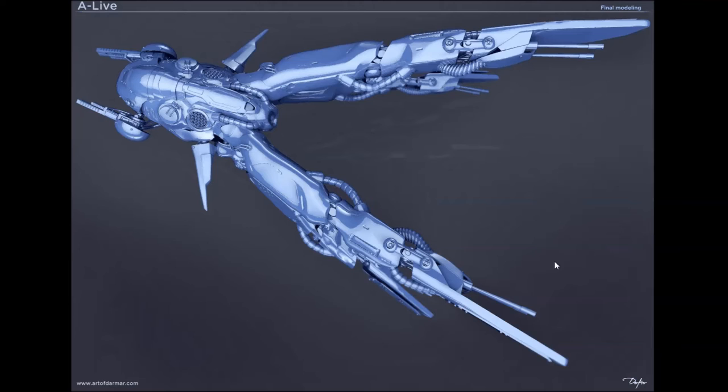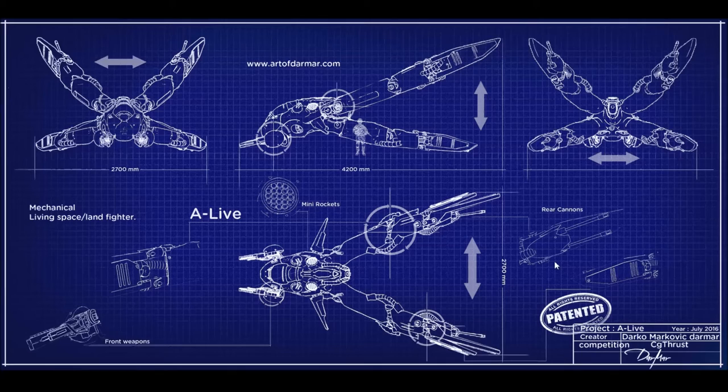It had to be an agile fighter — really fast, but also with a lot of guns. I was thinking about how to improve this, and it was solved easily by making those mechanical joints, which became the main part of the vehicle. A blueprint was also made and it's patterned — so please don't copy it. Of course I'm joking — I'd be pleased to see people inspired by my design.